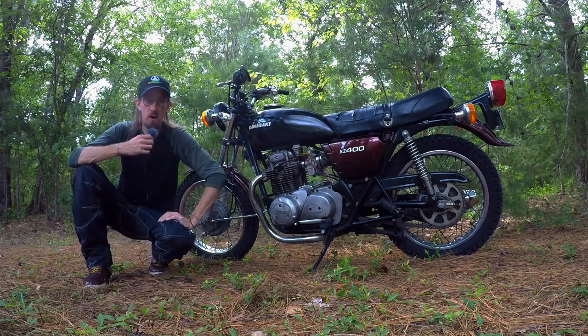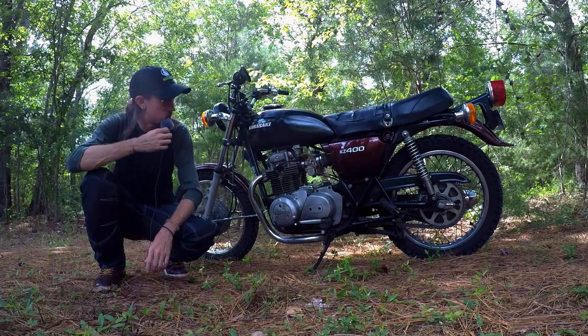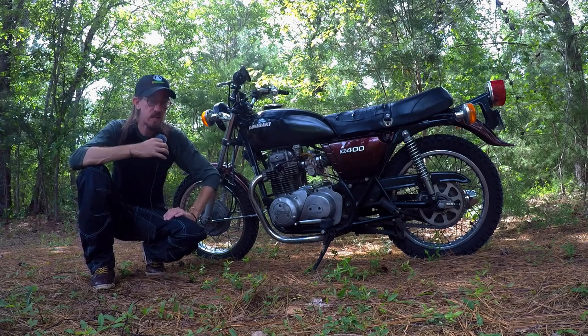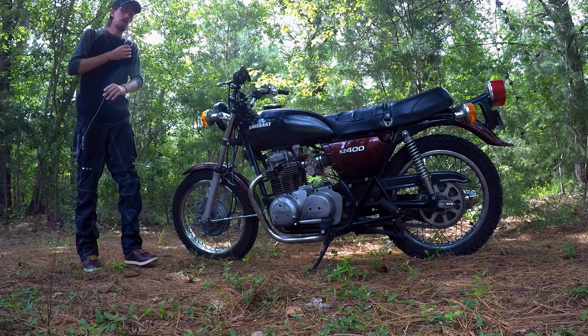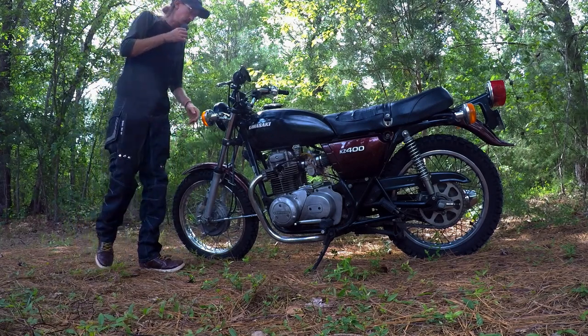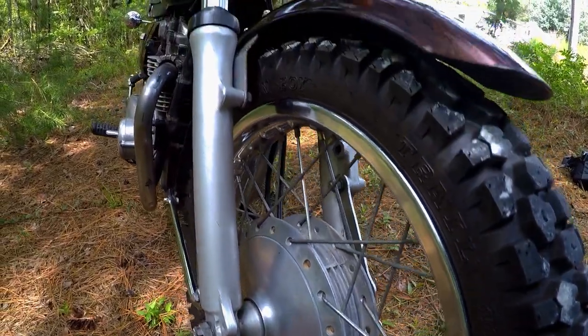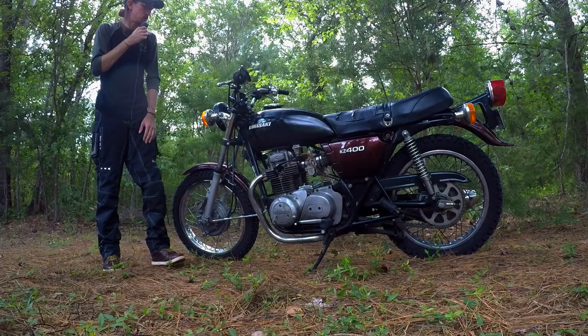I picked up this bike on Facebook Marketplace. Anybody that knows this genre of bikes, be aware that a lot of people cafe these bikes out. That's kind of what I'm going to do with it — I'm leaning toward the scrambler cafe genre. She is set up right now with dual sport tires, and I'm going to take advantage of those.